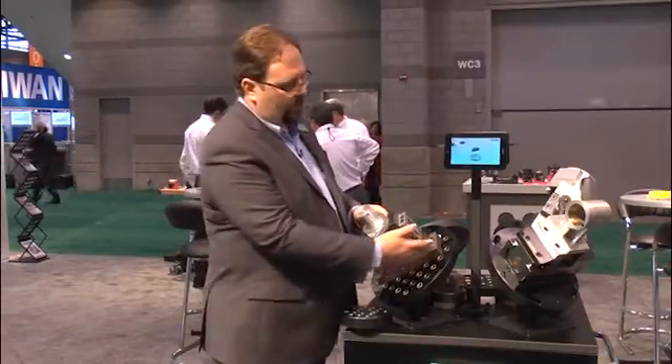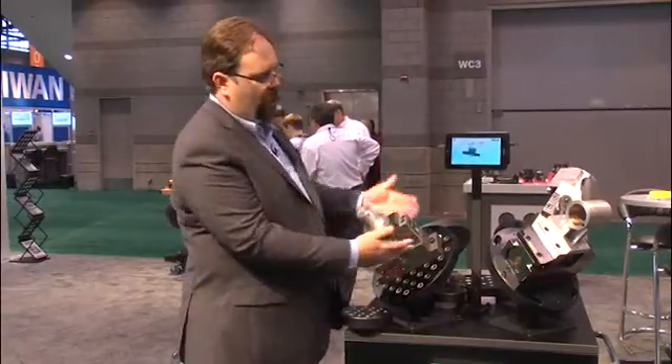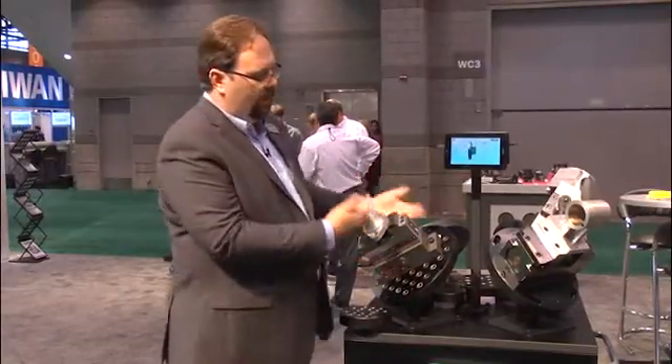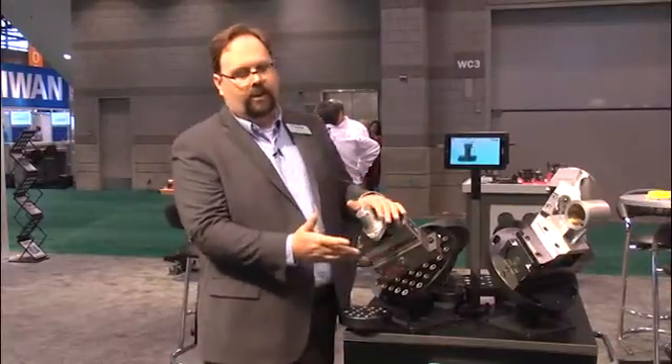This is our quick change riser — a riser and quick change built into one. There are no adapter plates or other intermediate devices that are necessary, and then on top we have one of our range of vises.